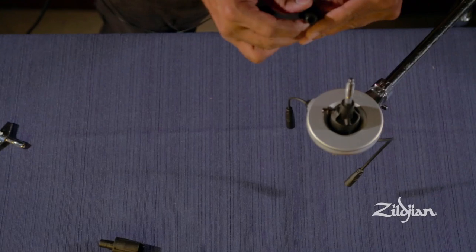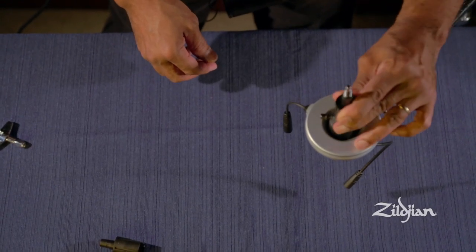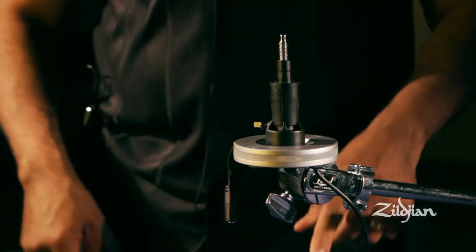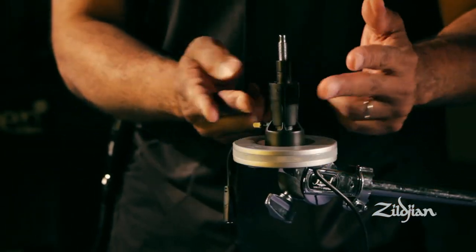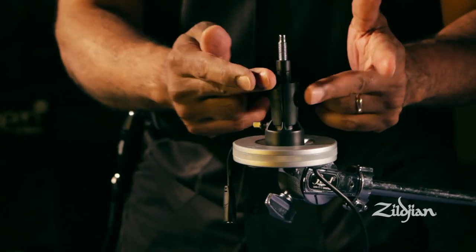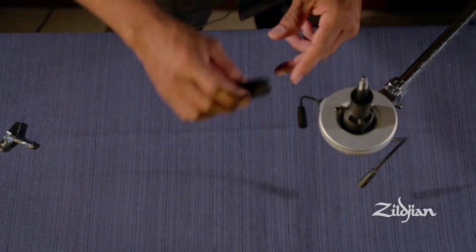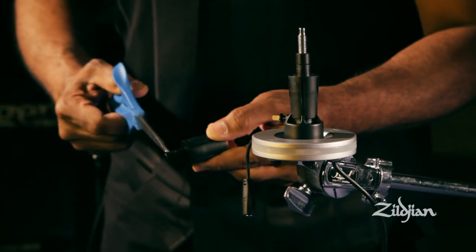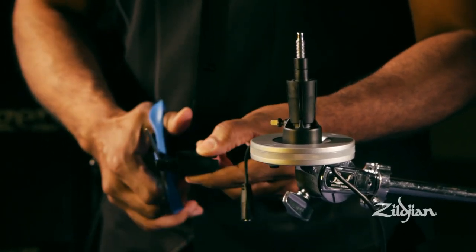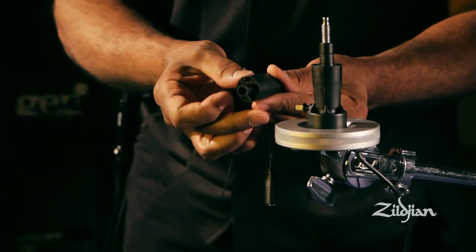Then, using the cymbal sleeve provided, you slide it over and put it on. It is now set with anti-spin capabilities and will also lock the cymbal in and prevent spinning once it's fully assembled. Each cymbal sleeve is designed with a notch in it, allowing you to customize or custom cut it to your cymbal tilter.